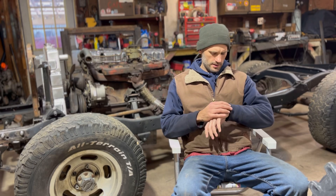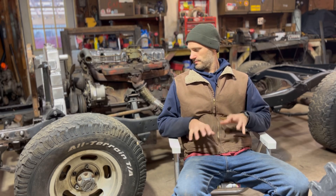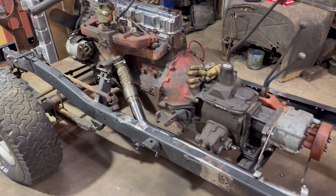Christmas is in three days and I'm chugging away on the new project. Today will hopefully be the first start of the Chevy 250 Willys mashup. Here's a little update.